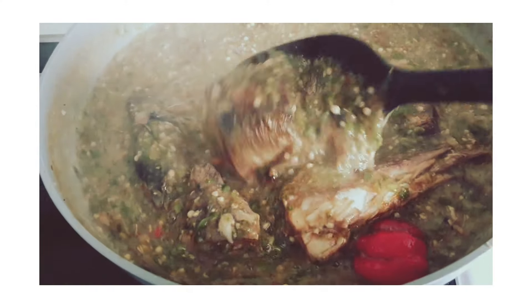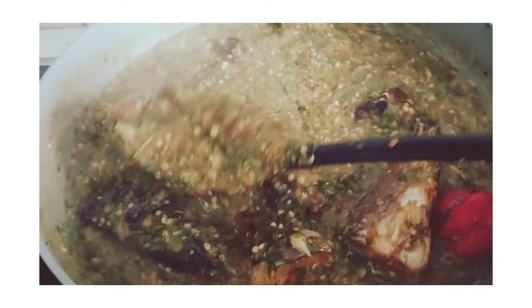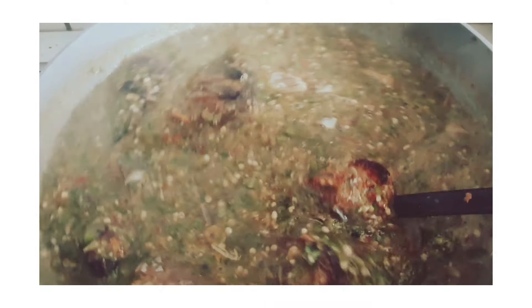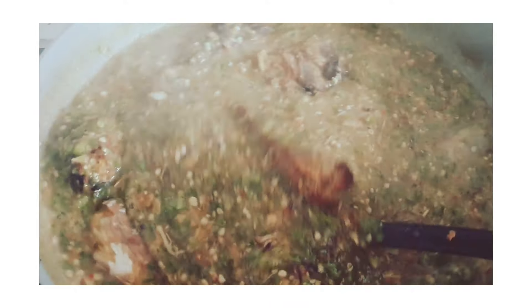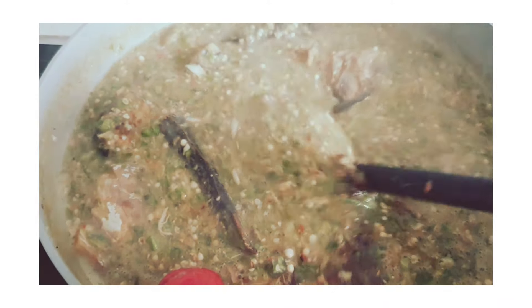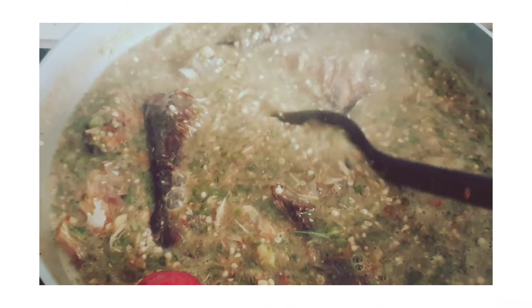Hi guys, welcome to my channel, welcome to today's video. Hope you guys are doing well, thank you for clicking. If you are new, please go ahead and subscribe. To my old subscribers, thank you all for always coming back. Today I want to share with you all this delicious recipe — how you can cook your plain okra soup.